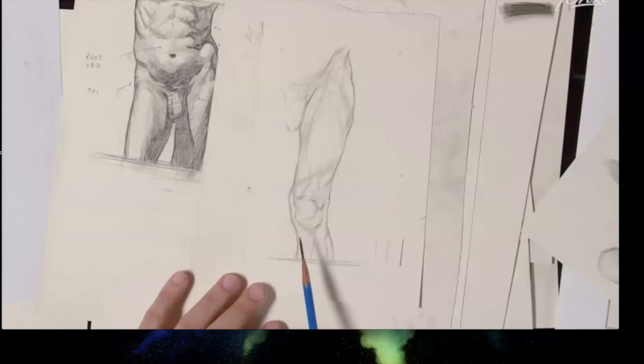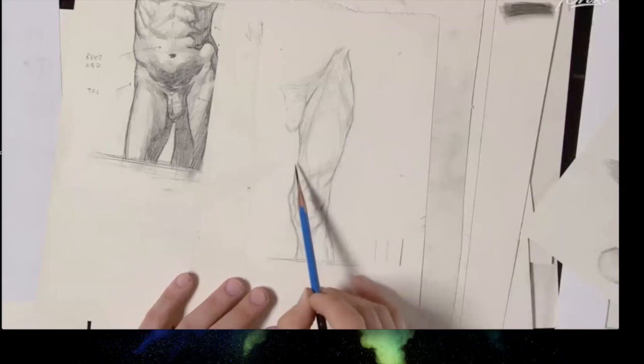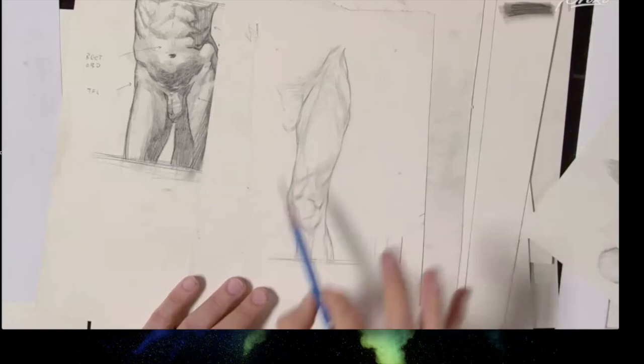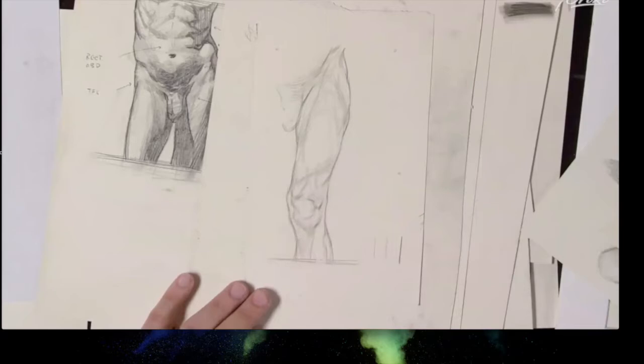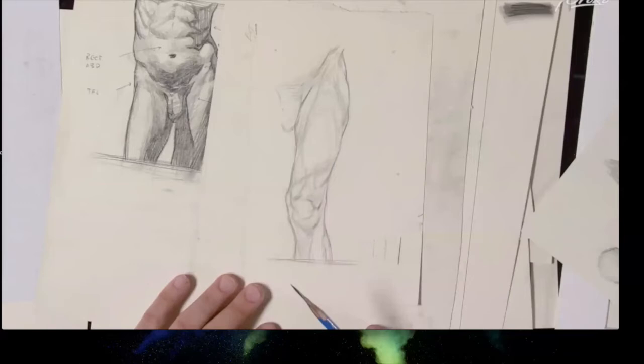With a complex set of forms like the thigh — which has a dozen different interacting forms — your relative knowledge of those forms dictates how well you can assign shadow edges. For Bowman, line was the way to fully understand the beginnings and endings of forms, so that when he did apply light and shadow, he could accurately describe exactly what was there, rather than just drawing an empty outline with a shadow edge slapped through it.